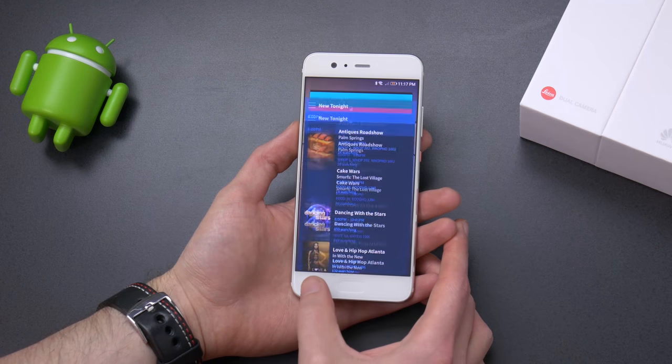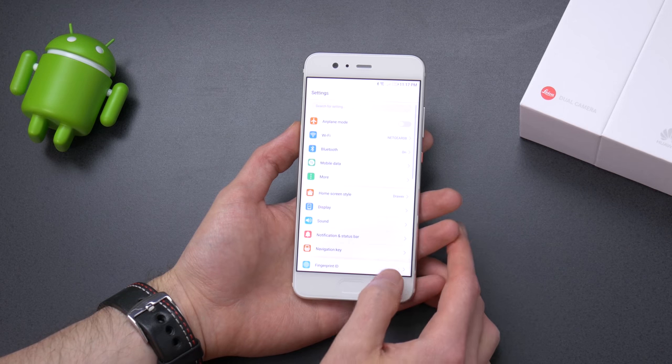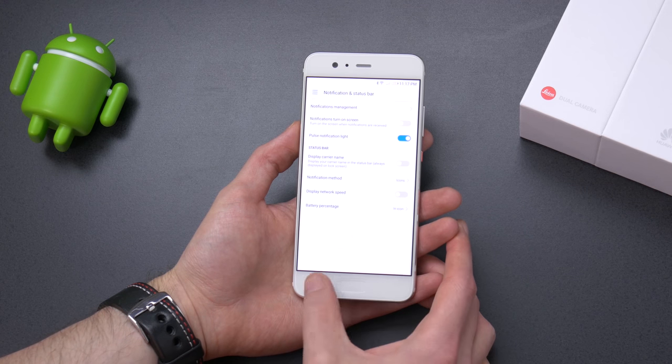The biggest change is the fingerprint scanner, which has made a jump to the front instead of the back. I'm not really a fan of this as I prefer the scanner on the back — I just find it more ergonomic and comfortable to use there.